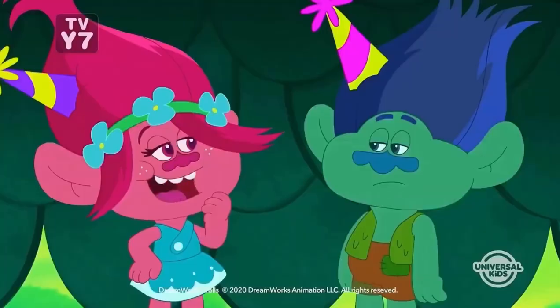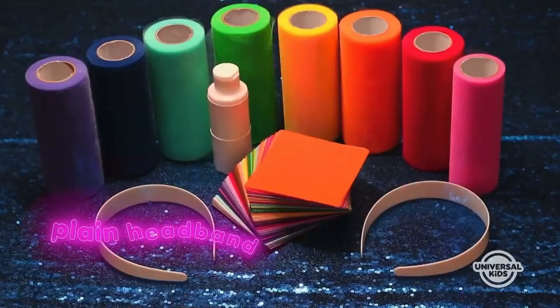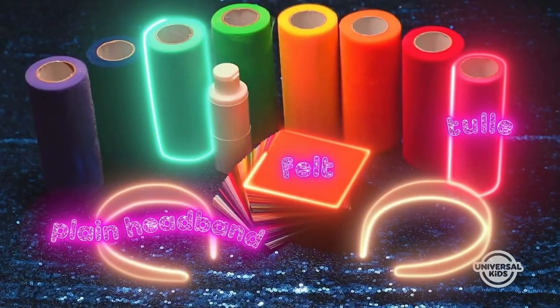Who's ready for a hair-raising craft? This one is pretty awesome. We're making troll headbands. You'll need a plain headband, tulle, felt, and some glue.